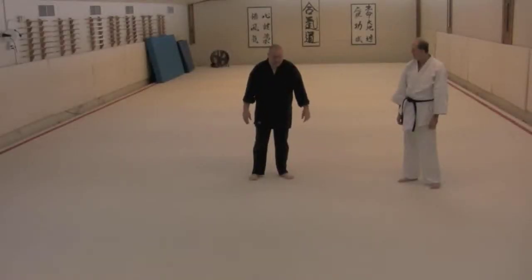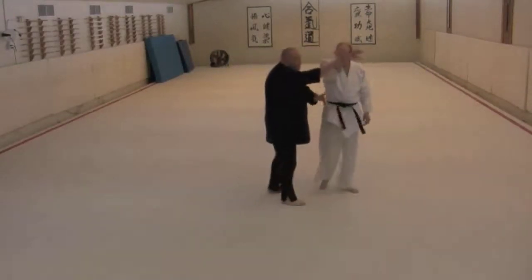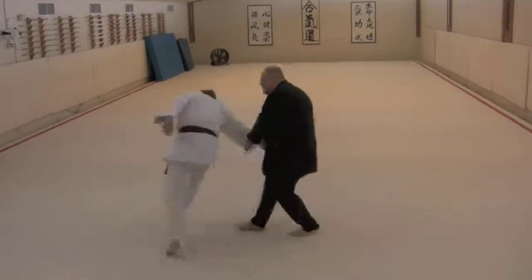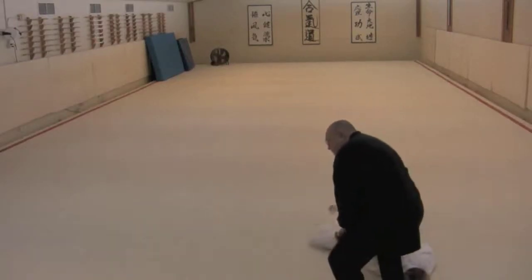The eighth technique, Hiki-taoshi. The man's coming forward; we're stepping again in this forward line, extending out and making the circular form with the front step, changing hands with the side action, and again throwing with this side action.